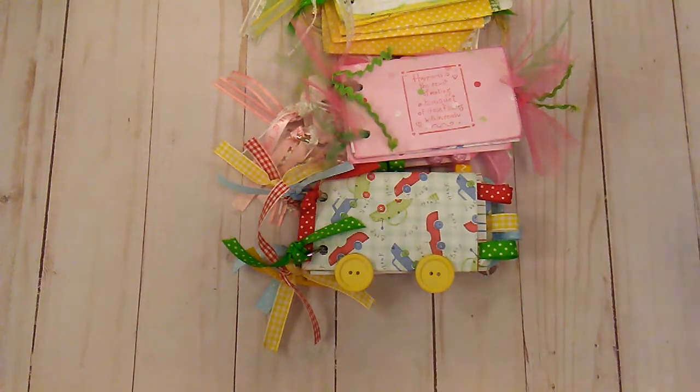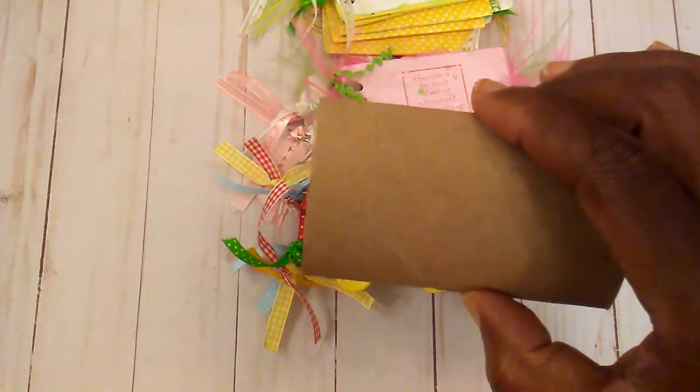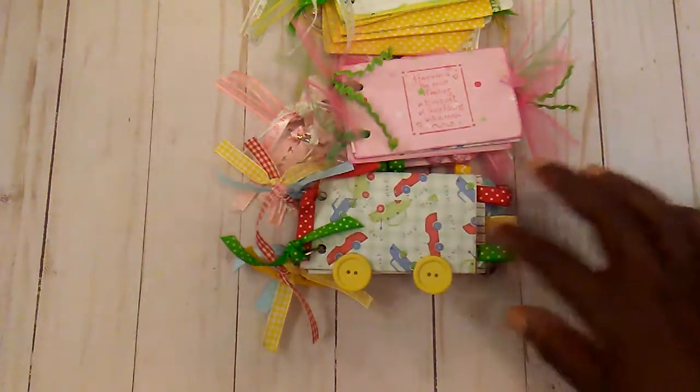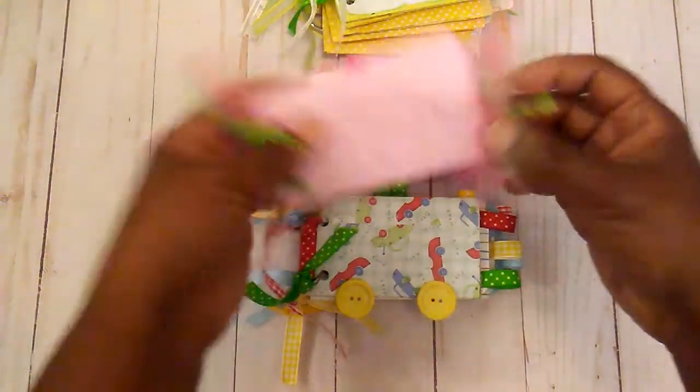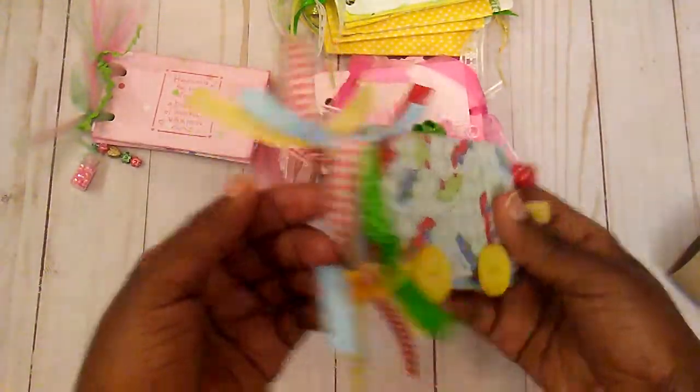I wanted to show the tissue paper roll mini album and we made these back in the day — probably 10 years ago. I did find these in my craft room. I have been trying to clean out and destash, so these were a few that I made back then.